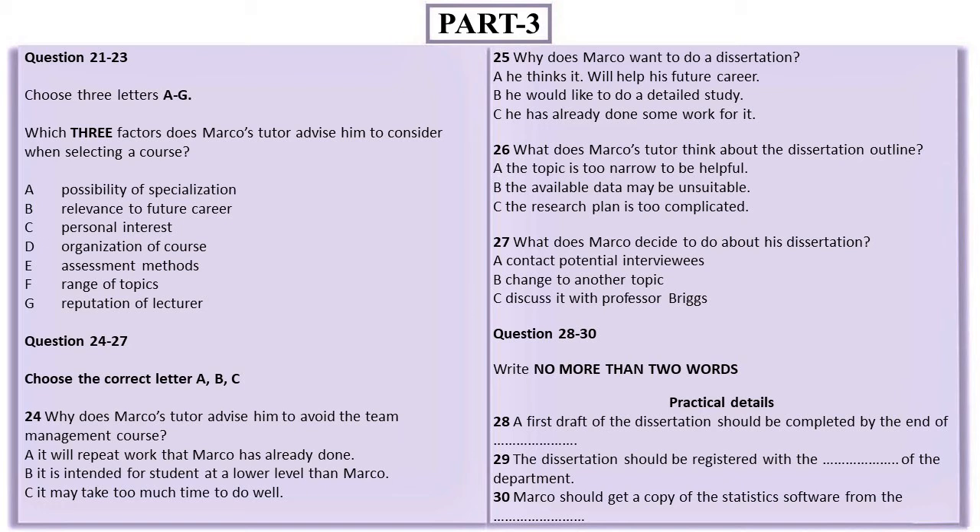I want to go into management, so I'll need to think about that. And should I start specializing in a particular area yet? I don't think that's wise at this stage. It's better to aim for a wide variety of subjects, especially as management covers so many possibilities. You shouldn't be limiting your choices for later on. Yes, I see.